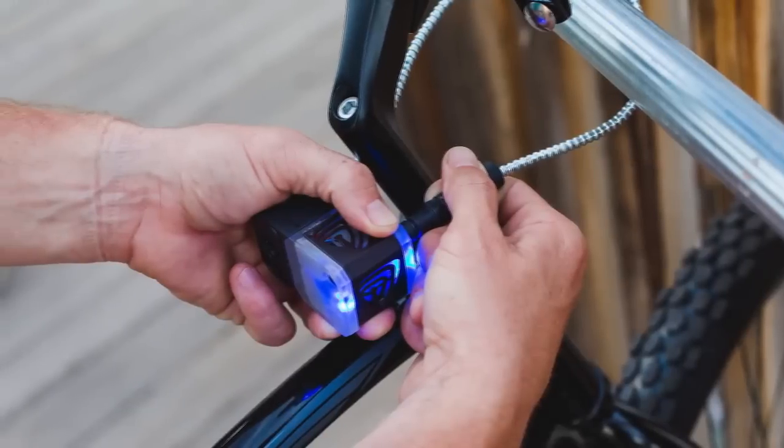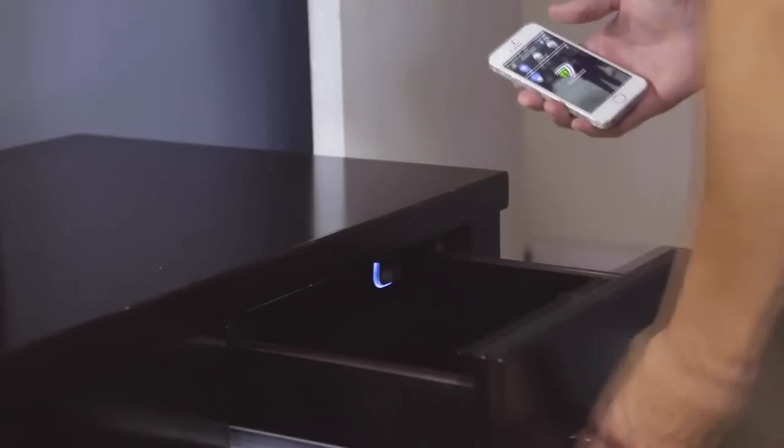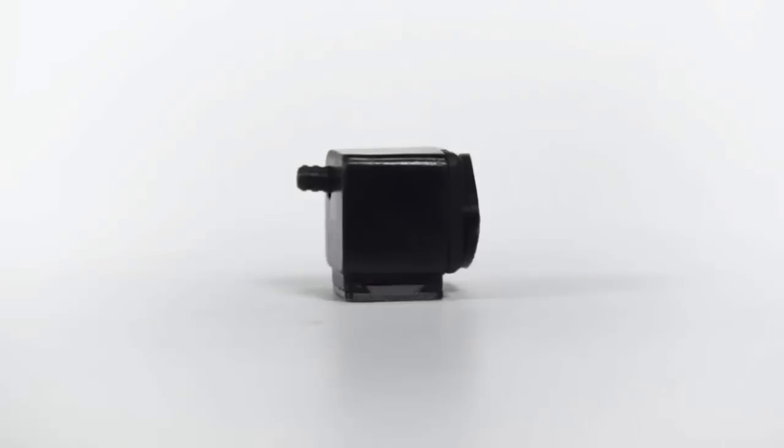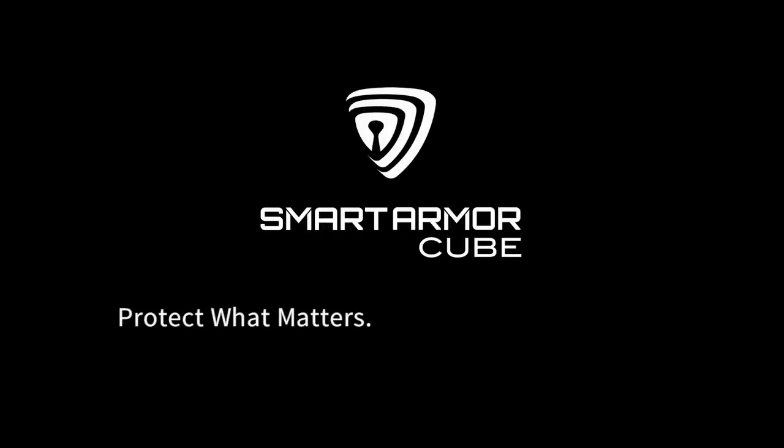Or come up with new ways to use it. Convenient, affordable, safe, and secure. Use SmartCube in your home, your office, or even when you're traveling. This is a revolutionary smart locking system that everyone can use and anyone can afford. SmartCube — protect what matters.